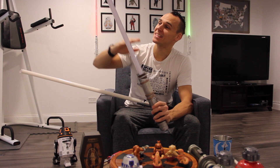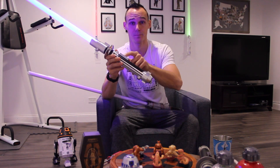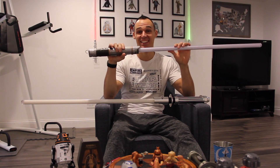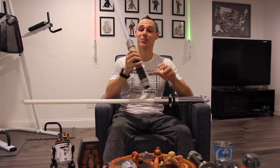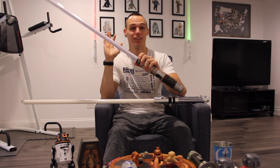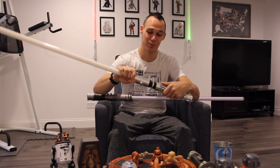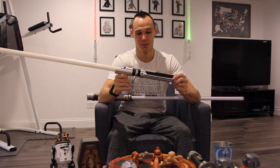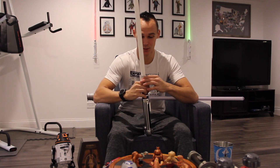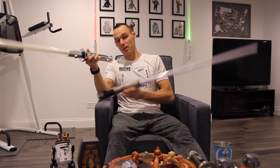When you ignite the Savi's Workshop lightsaber you can see the blade animate going up, and when you deactivate it you can see it go back down. If you get a chance to go to Star Wars Galaxy's Edge in Disneyland or Disney World, get yourself a lightsaber — the experience and everything you get with it, you won't be disappointed. If you can't get there, Ultra Sabers is just as good and amazing. I wonder if they'll come out with anything like the blade ignition animation for Ultra Sabers — only time will tell. Until next time, may the force be with you.